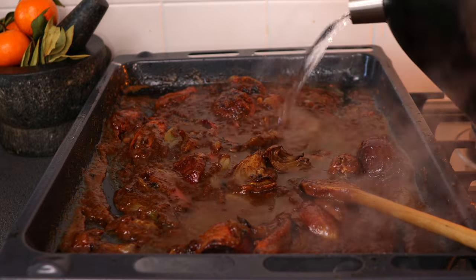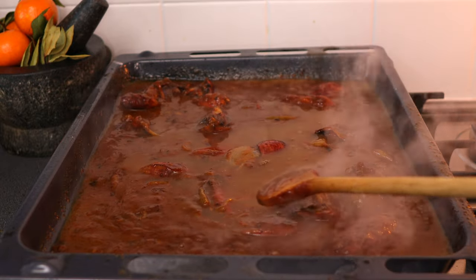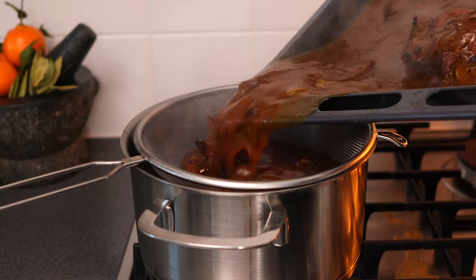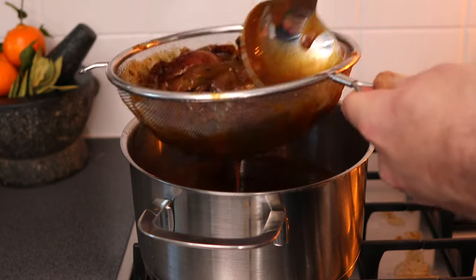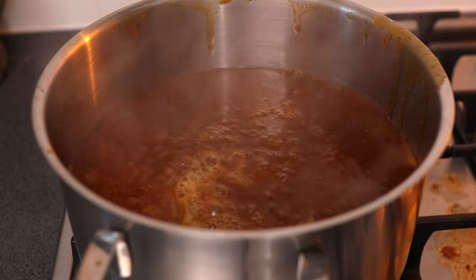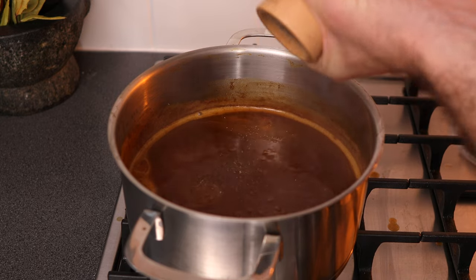Gradually add in water until it reaches a consistency you like — close to one litre in total, but add it a bit at a time. Remove the tray from the heat and place a saucepan over low heat. Strain all the vegetables and gravy mixture through a sieve, pressing the veg down with the back of a ladle to extract maximum flavour. Add more water to thin if needed, bearing in mind it will reduce and thicken as it simmers. Don't forget to taste and season with salt and pepper before serving.